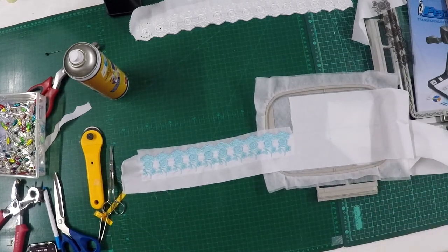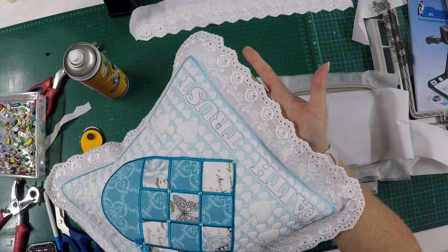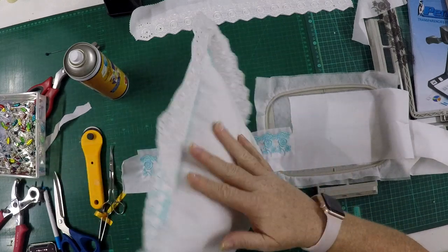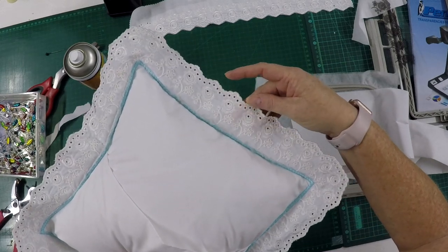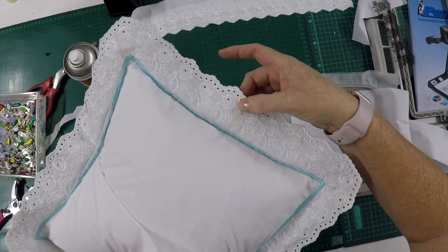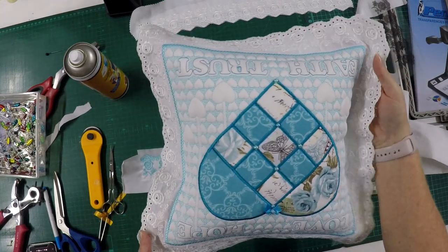I'll just show you the pillow again. This is the lace on the pillow — you can see it's very soft and pliable. The back is neat as well because we used the same color at the back, the same thread color, and you don't have any stabilizer. That's why we use soluble — so you don't have stabilizer between the stitches, and your back is just as neat as your front.